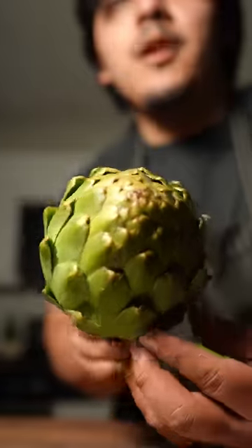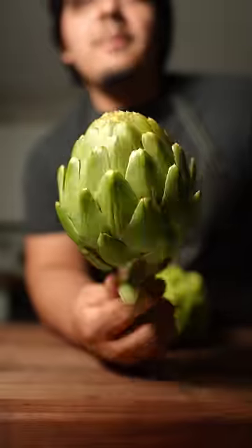Today I'm going to show you guys how to choke — not that kind of choking, but these artichokes. They're actually a flower and you can eat them. Let me show you.